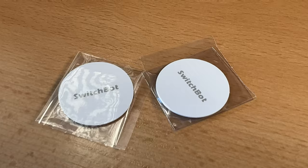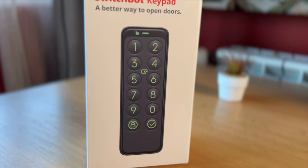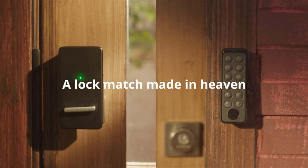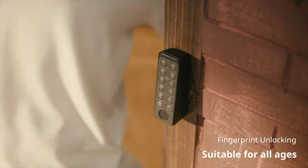One more local control option worth mentioning is NFC tags. They even include some NFC SwitchBot tags in the package for your convenience so you can start using this feature right away. Interestingly, the SwitchBot lock pairs naturally with a keypad — a lock match made in heaven. The keypad uses passcodes or NFC cards to lock or unlock your door in seconds. There is also a model with a fingerprint identification sensor, but my model does not have one.